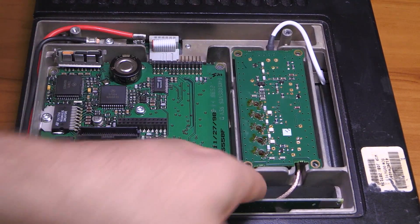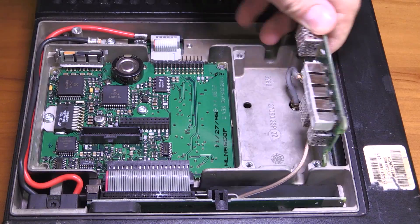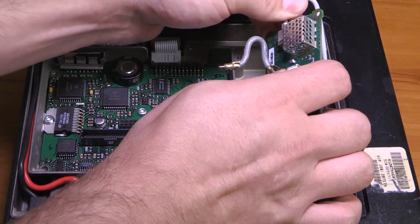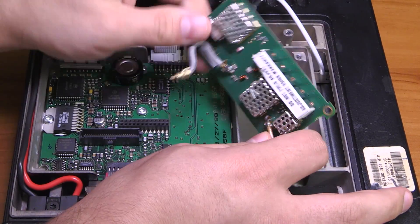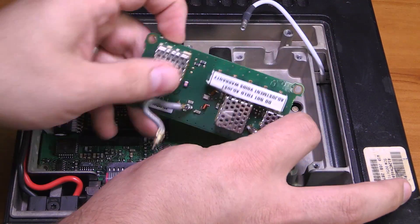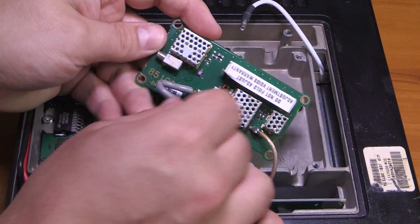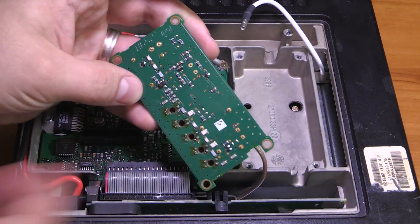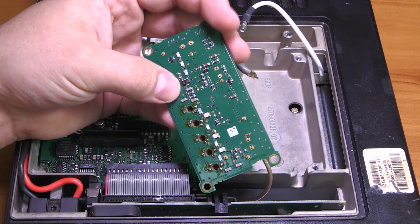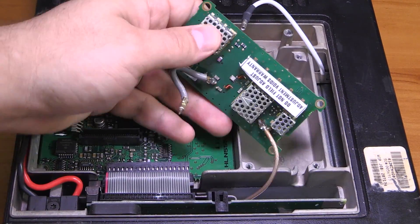Looking at this from the top, we have a cable going in here, and then coax comes out. Just by the style here, I want to guess this is some sort of filter board. There's a warning: 'Do not field adjust — adjustment voids warranty.' A couple of inductors and capacitors on there. I wonder if that's also some sort of receive-transmit switch. I don't recognize those parts; they're surface mount, and I wouldn't be too surprised if there are some PIN diodes in here for switching.